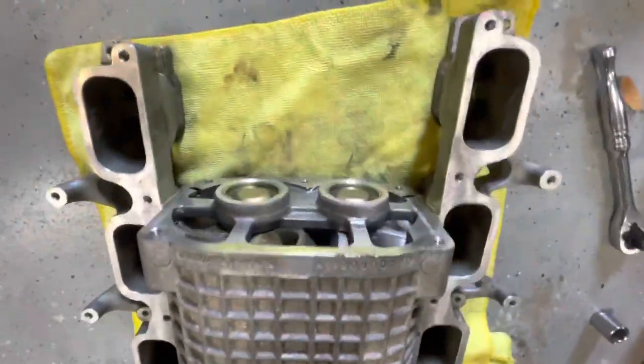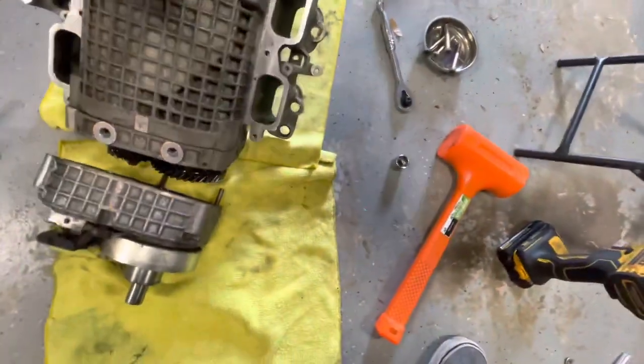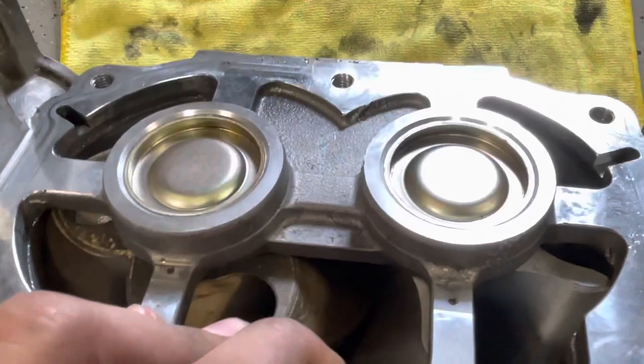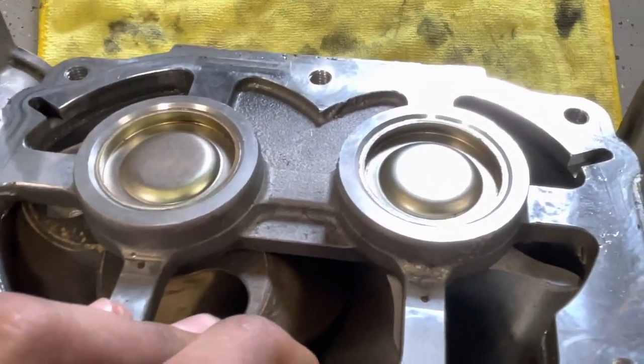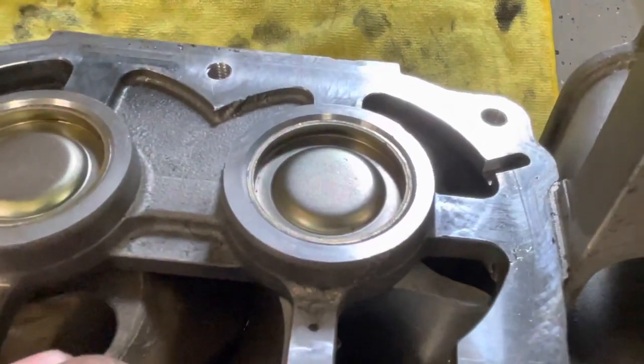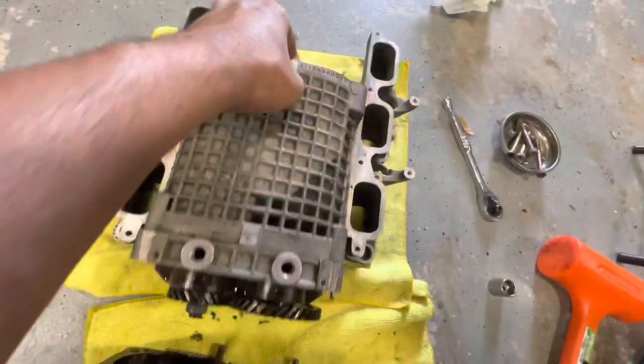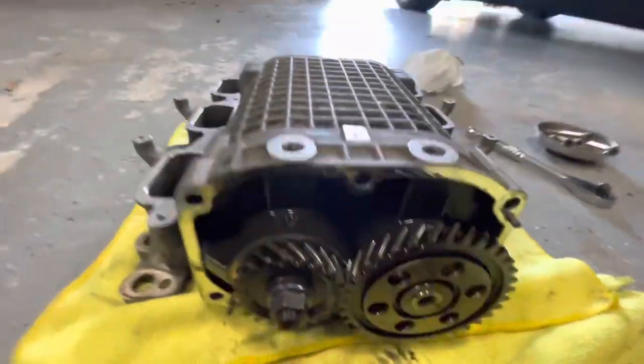There's a gasket on the rear also, which is why I can't just take the bearings out from the rear and make it nice and easy. They just had to make it difficult — thanks Mercedes. So you have to take out the rotors on the inside.